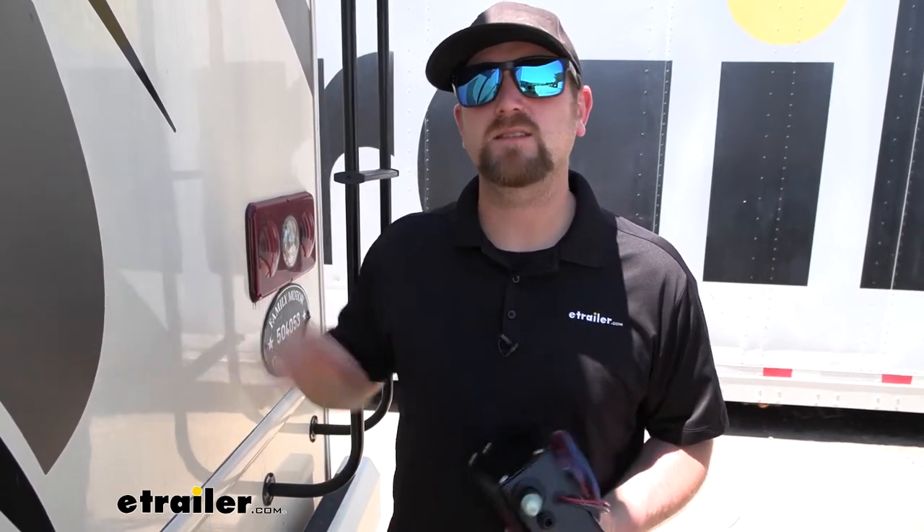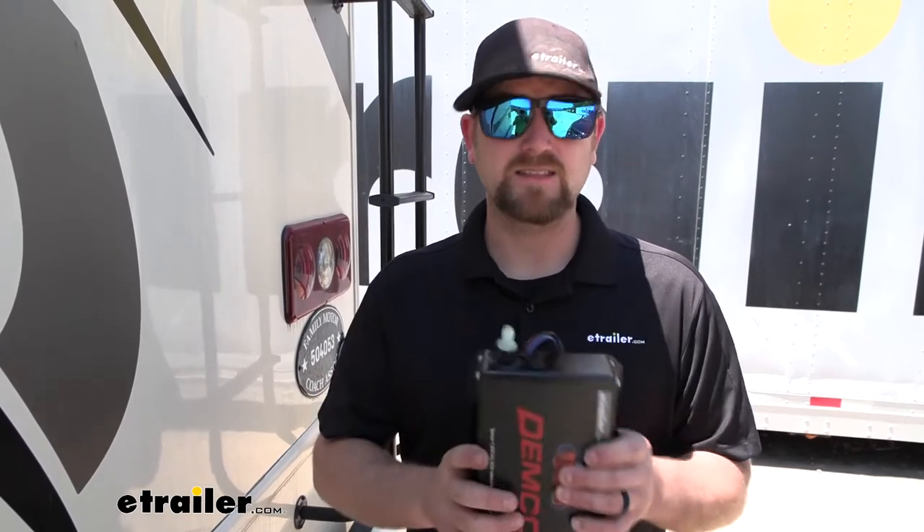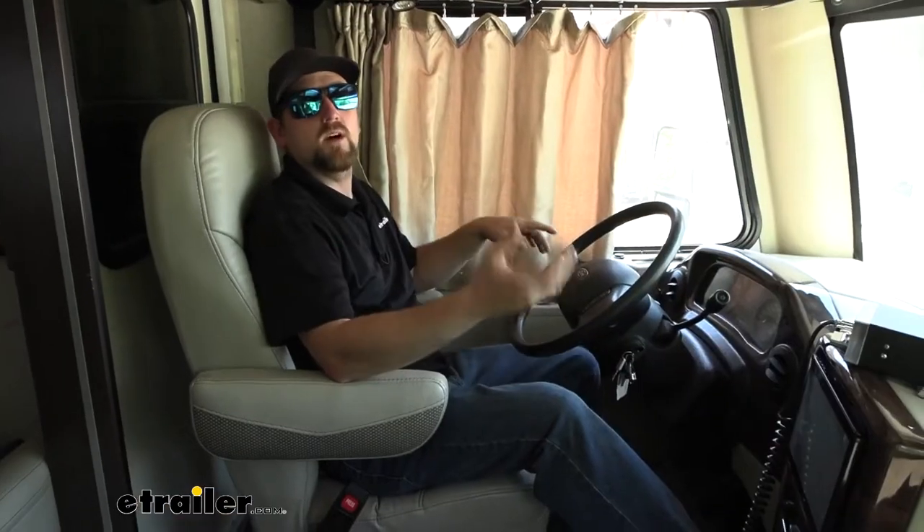As long as your motorhome has hydraulic brakes, this system will work just fine regardless of make and model. If your motorhome has air brakes, this system is not going to be compatible. Demco does make another system that's pretty much identical but specifically for motorhomes with air brakes — it's called the Air Force One. It shares a lot of the same benefits and features, so if you have air brakes, that one is worth checking out.